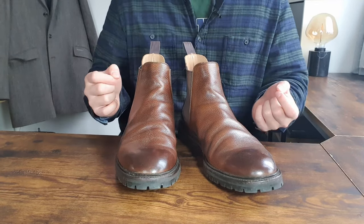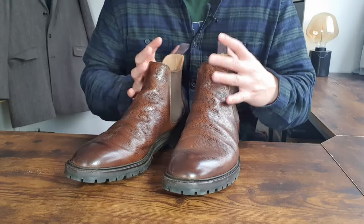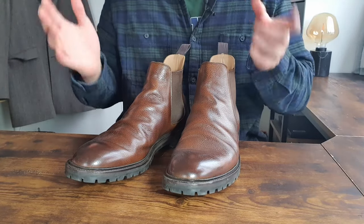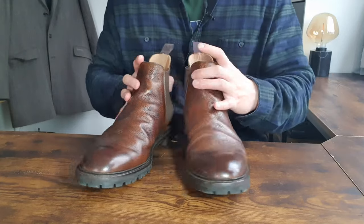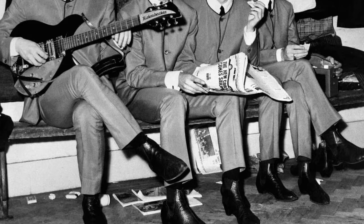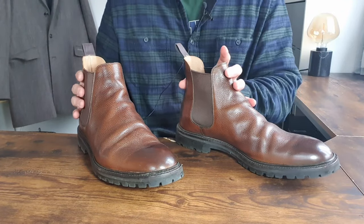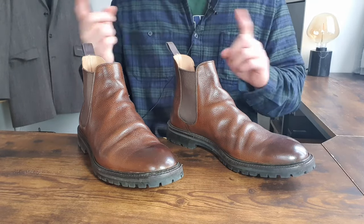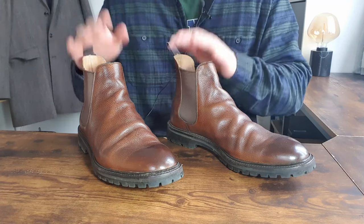It's a bit sad because my feet are on the flatter side and sometimes Chelsea boots do not really look good on me. For example, if the Chelsea boots are too narrow or have a low profile, because of the size and flatness of my feet, it doesn't look great. But I do enjoy how they look. Chelsea boots are very easy to find in the UK — it's a very classic kind of boot. In Australia it's quite big as well. Let me know if Chelsea boots are big in your country.